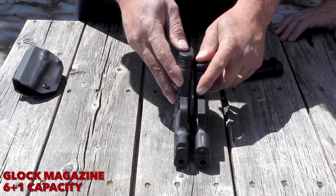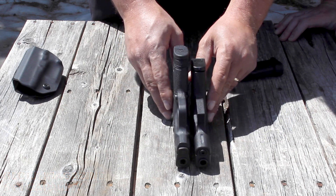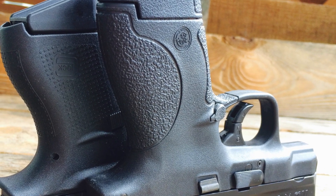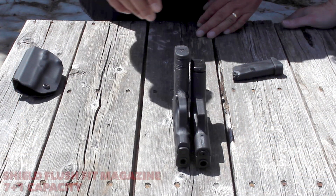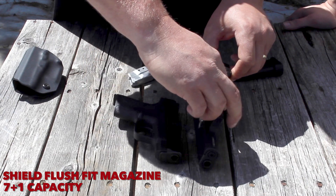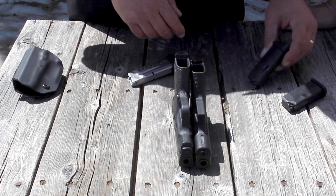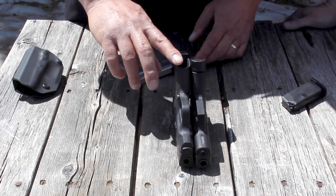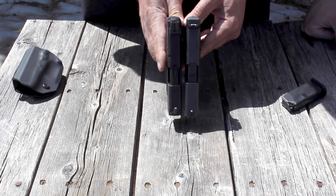The length of the grip is important when you have a concealed firearm because that's a lot of times what flags. When you have the extended grip in there, it does. But once you have the flush fit magazine, you're only looking at maybe just a little over a quarter of an inch. So if we compared the grips by themselves, carrying the pinky extension magazine versus the flush fit magazine, they're really, really close as far as width.